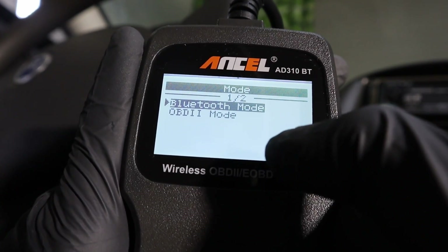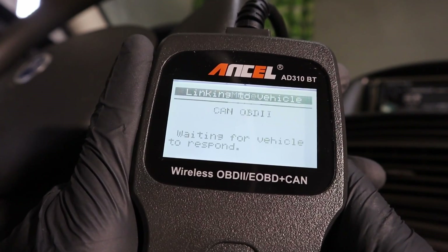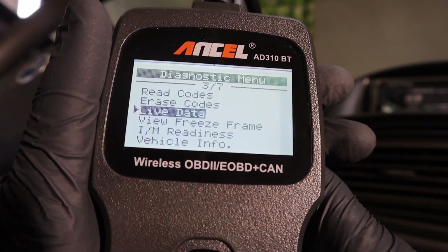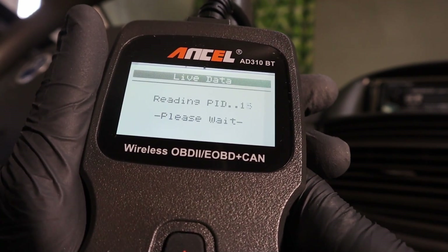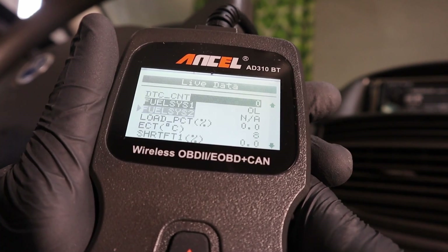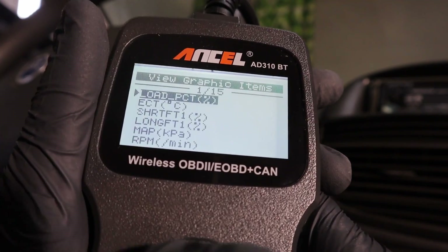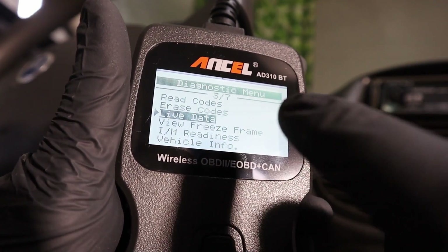Disconnecting the old one and trying the new Bluetooth scanner — right away you can see the first difference: it asks you to choose between OBD2 mode or Bluetooth mode. Going into OBD2 mode, the menu is exactly the same. Checking live data, we have around 20 text values and 15 graphic values — 20 text items and 15 graphic items as well. So for OBD2 mode, this scanner is exactly the same as the old version.